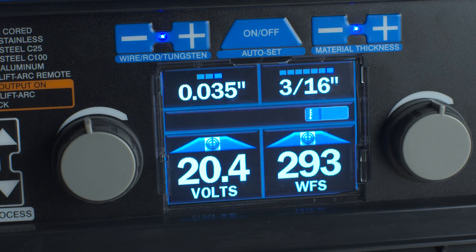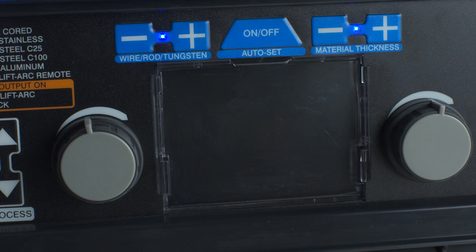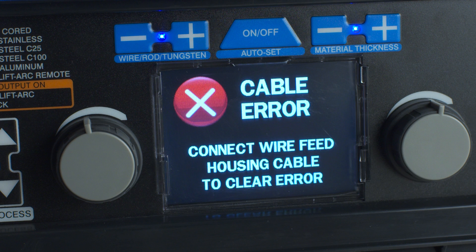To help you set up gas and polarity for the machine's multiple options, your Multimatic 215 features an intuitive color LCD screen. The screen will prompt you to use the proper gas type and polarity settings for your process. The Multimatic 215 uses understandable word and symbol prompts to flag common issues like loose or improperly installed cables.